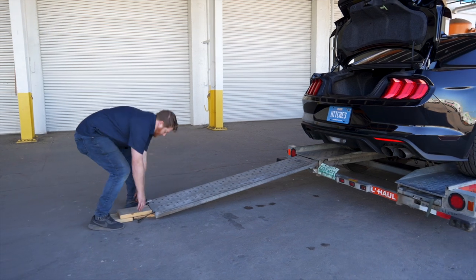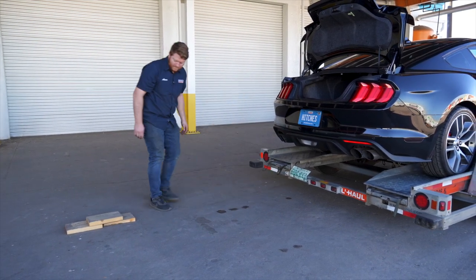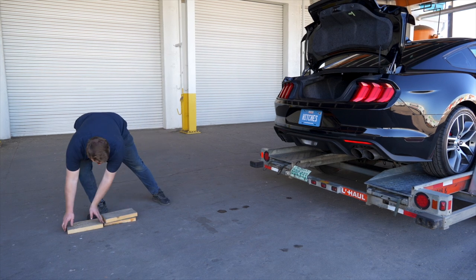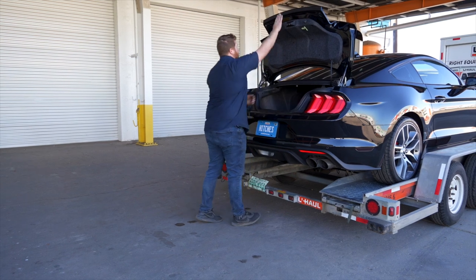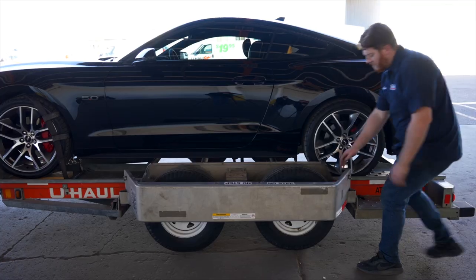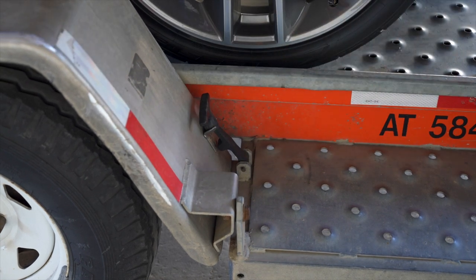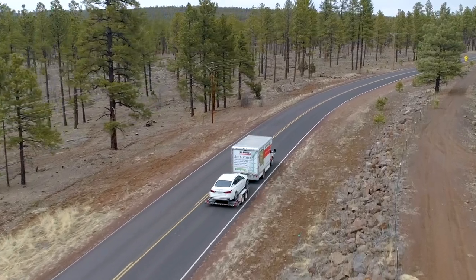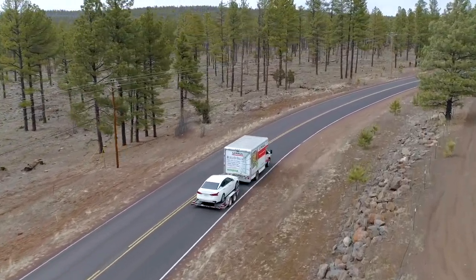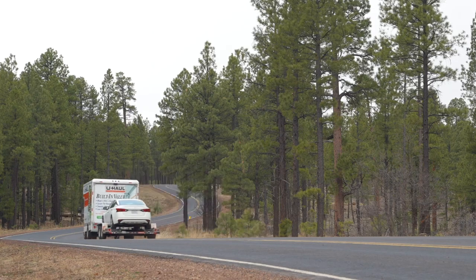Stow the ramps by lifting them and sliding the back until the latches re-engage and are correctly securing the ramps. Then store your boards to reuse later during the unloading process. Raise the driver's side fender and secure it with both latches. Re-check the tire straps and all hookup connections after the first 5 miles, again after 50 miles, and thereafter at all stops during your travels.